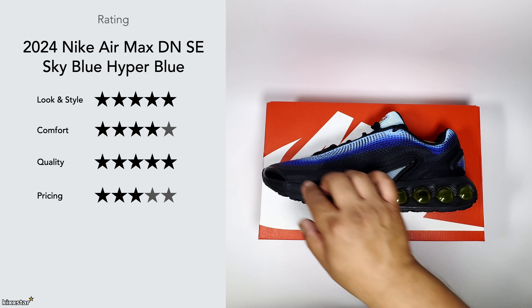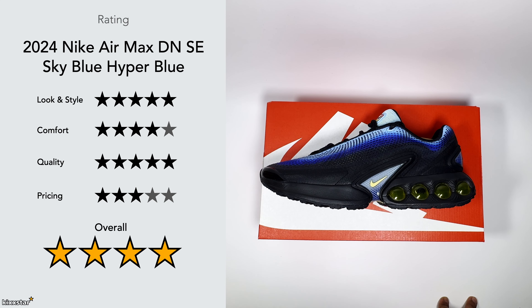Overall I've given it a four out of five. It's not a five out of five for me — I prefer other Air Max models from the past and this one is nice but not revolutionary. If I picked these up on sale at a lower price I'd definitely grab them to have a DN model in the collection, but at the moment it's one of those trainers that I think is probably not a must-have.